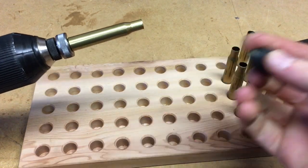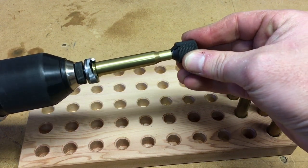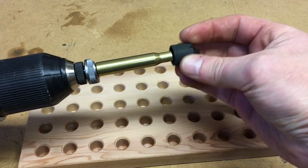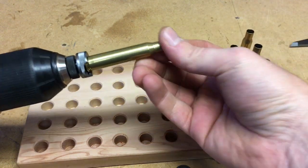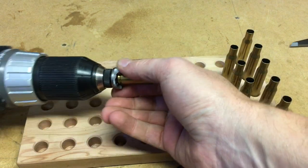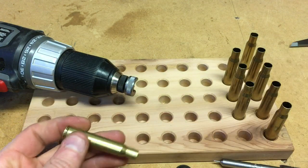Then I like to take the chamfer tool and chamfer the inside, and then chamfer the outside to get rid of any metal shavings on there. Let's go ahead and take this out of the chuck and see what the new length is.